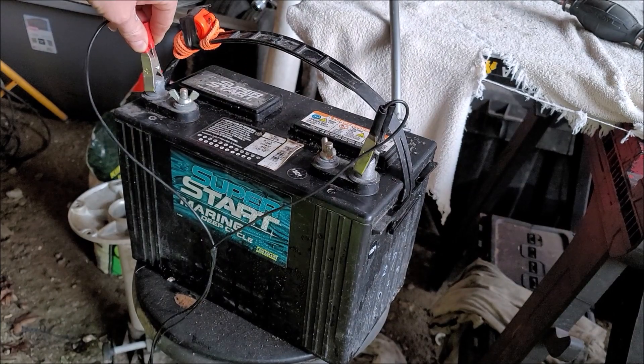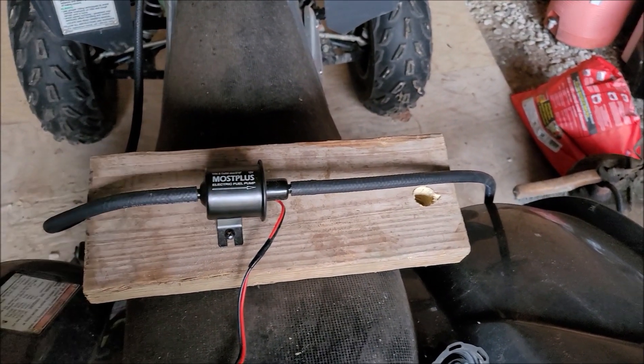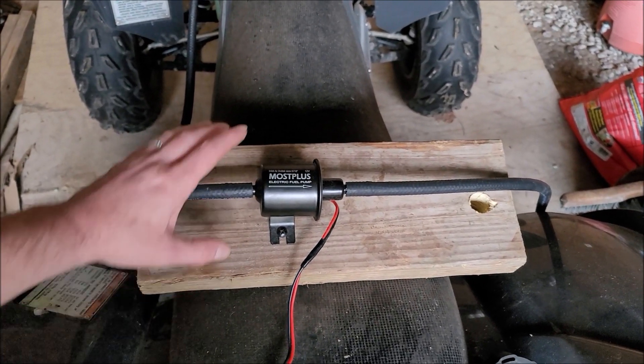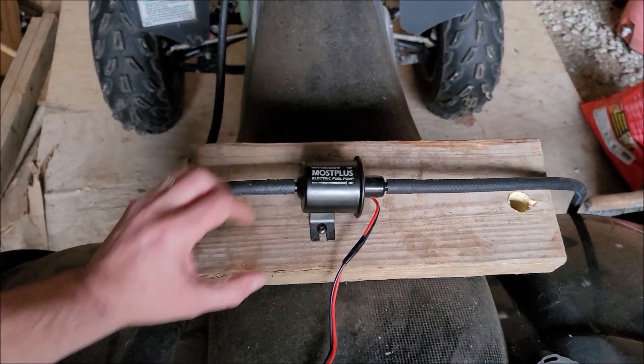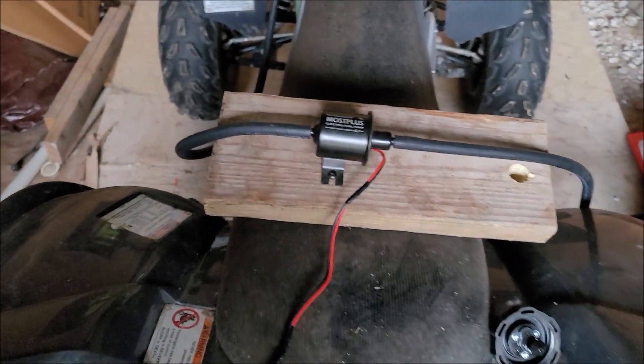Go ahead and connect everything. Now the reason why I mounted this to this 2x6 is because you're hearing that pulsating sound from the pump. If you don't mount this, that pump is going to jump around, and so by having the weight of the block here it's going to keep that pump in place.